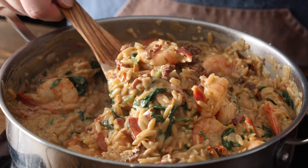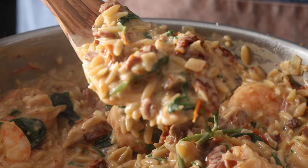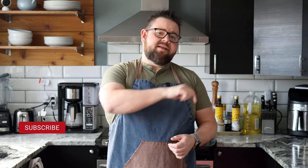Take your time, taste as you go, and don't worry if things don't look perfect — your efforts will still result in something amazing. And if you like this video, give a thumbs up, a subscribe down below, and until next time, Foodie out.